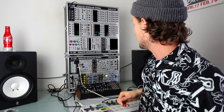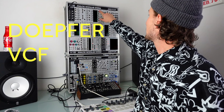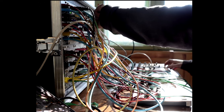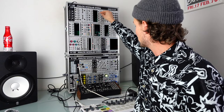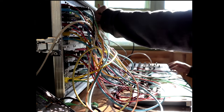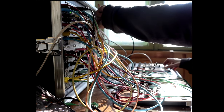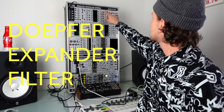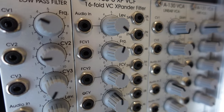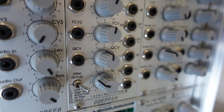Next is the Doepfer A116 waveform processor — I've just never really used it. I've never been that into wave folding. The Doepfer A120 VCF is an amazing Moog-ish filter and I used to use this all the time. The reason it gets used less now is because between the Mother 32, the LXD, and the Wasp filter, I've got all the flexibility from filters that I feel like I need.